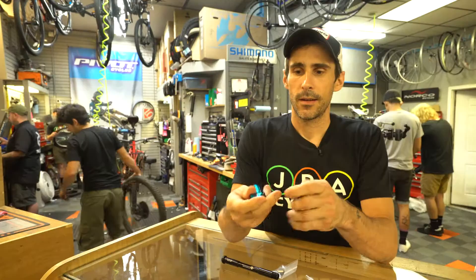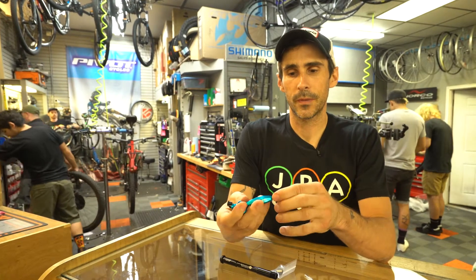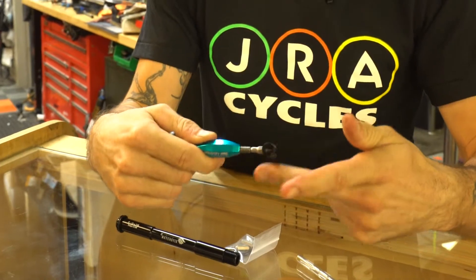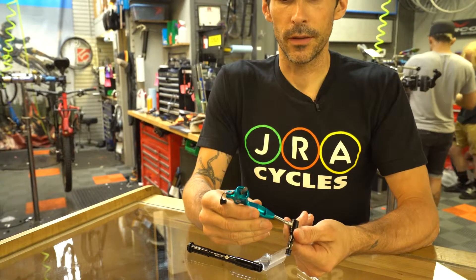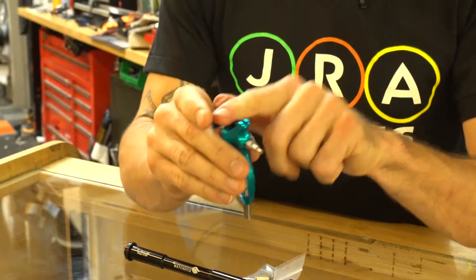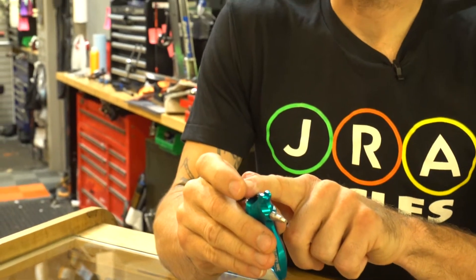You've got your quick link. Got your chain tool right here. Open this out — got a chain breaker, super, super helpful. You also have another place for your bit socket over there.